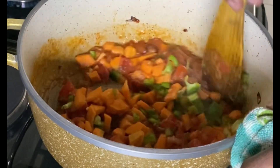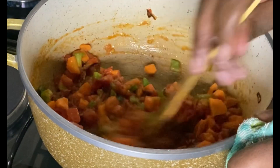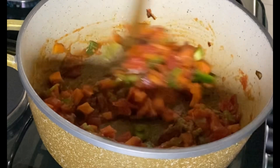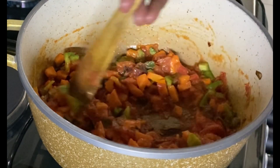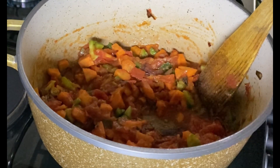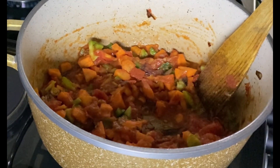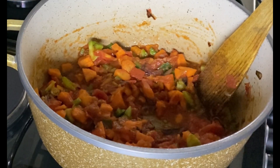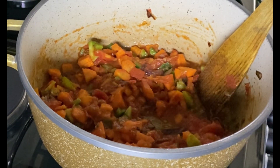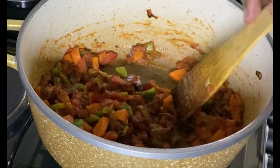It is a very simple recipe. If you want to add protein, you can add beef or goat meat, but in this case I'm just doing peas alone with no meat. It is good for vegans. You can add whatever protein you have, but because I already have other proteins that I'll serve with, I prefer to cook it like this.